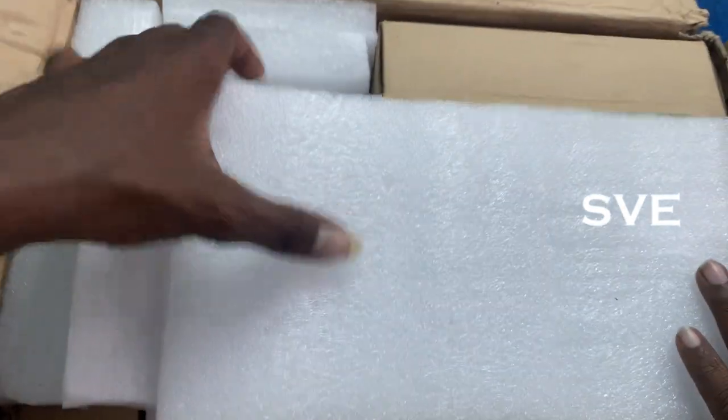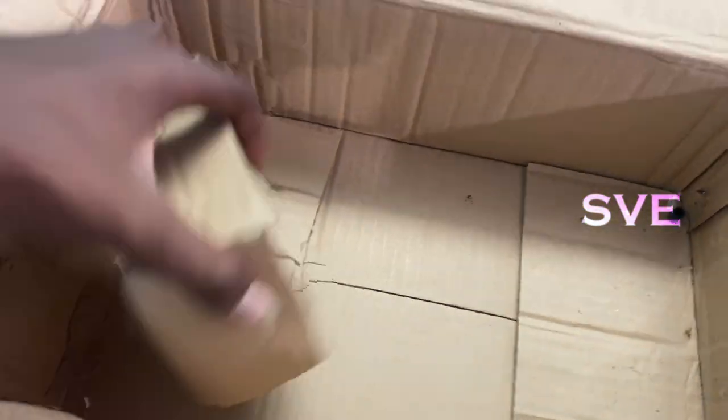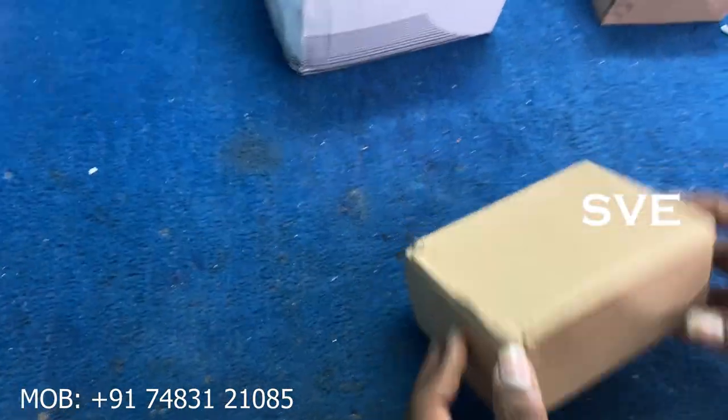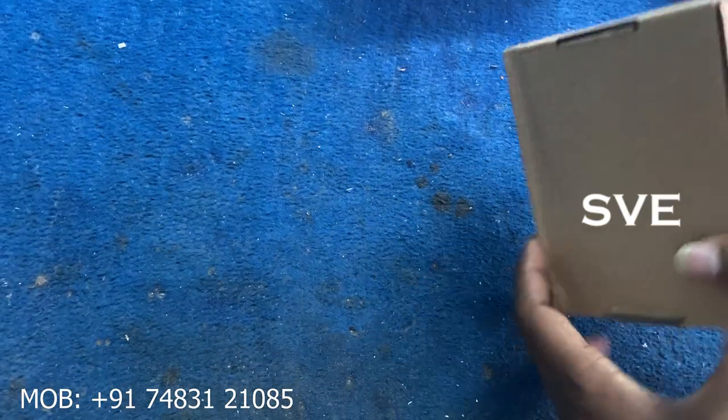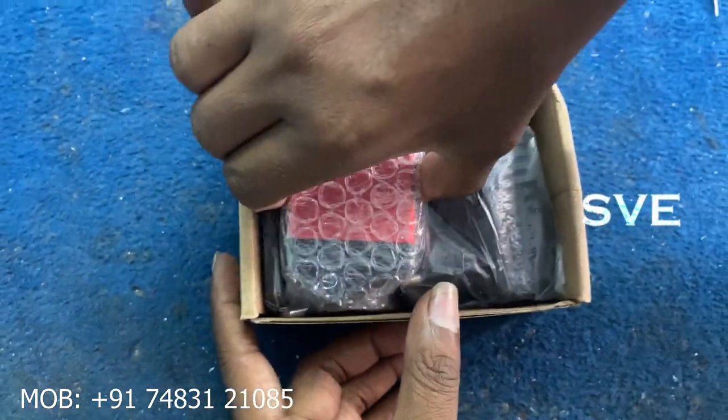This is the package box. Inside this box, there are 3 boxes. Let's see what's inside the first box. In the first box, you can see one adapter and one camera and one remote also.